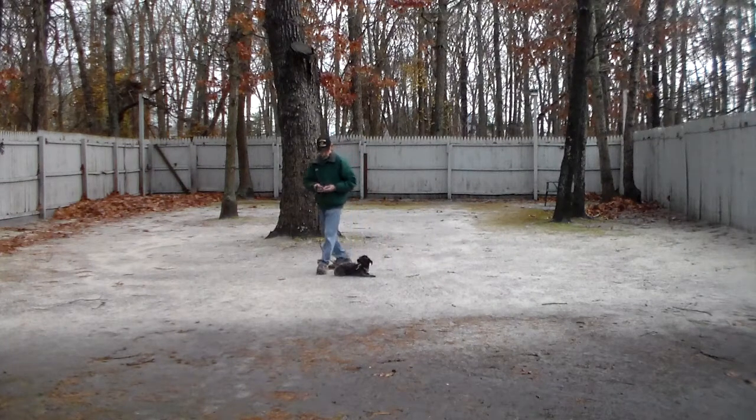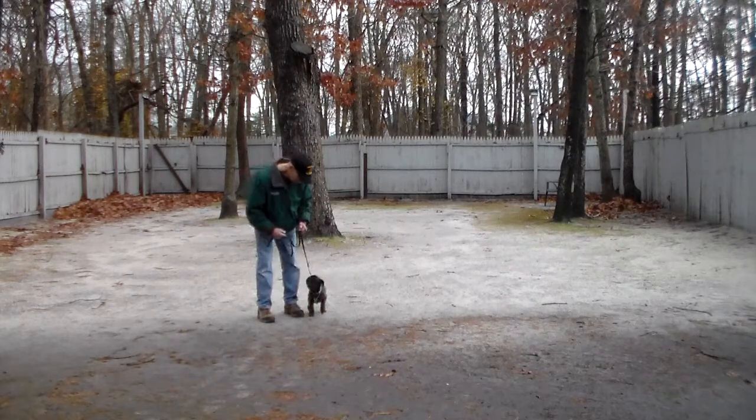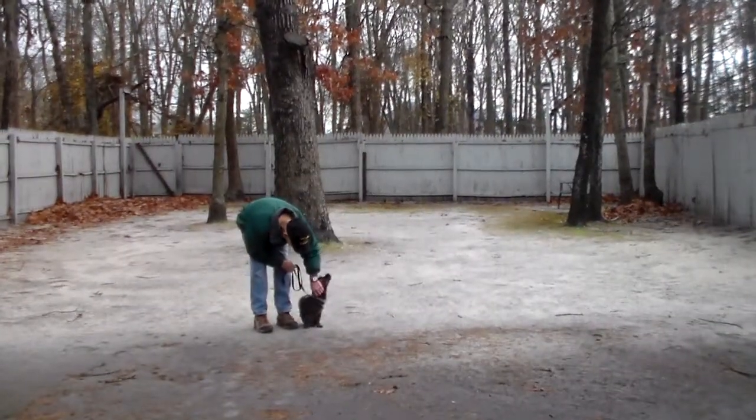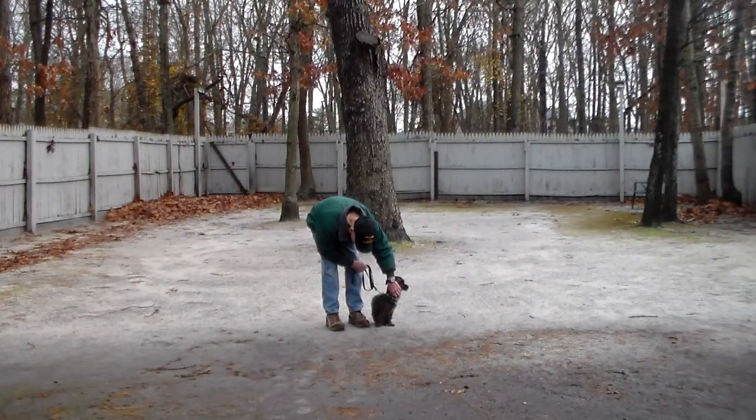It doesn't get much better than that — she did very, very nicely. We've shown you her heeling, her automatic sit, the down, the stay, the down from a distance, and the come command. We want to thank you so much for using Nora's Dog Training Company as your personal dog trainer. We look forward to seeing you shortly. Have a great holiday.